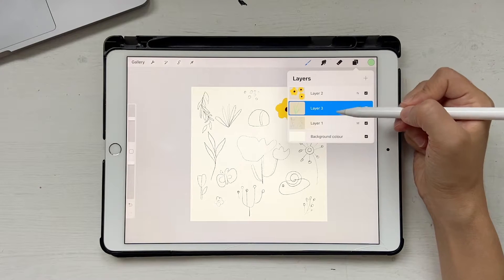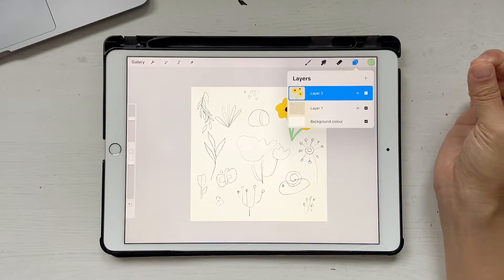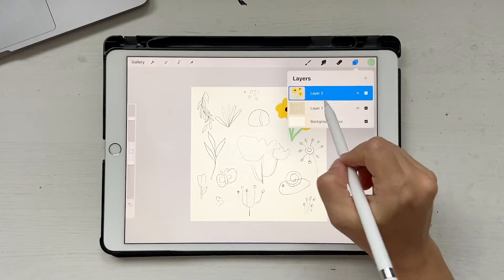This flower was a little complicated so I drew it in two different layers. Once I'm done with that, I just click and merge them together so it's on one layer.